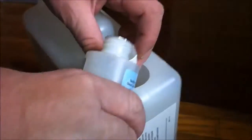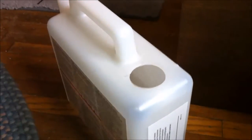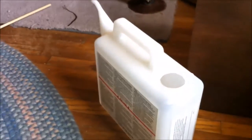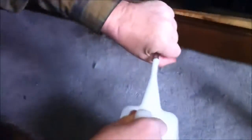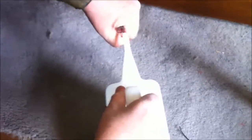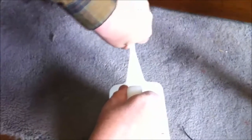You put a capful of this solution in the bucket. The system has a filler tube that is under here, and you just pull this out. You put the bucket on the end of the tube — it's brand new so it's a little hard to attach. Then you lift this up and let the water flow into the humidifier.